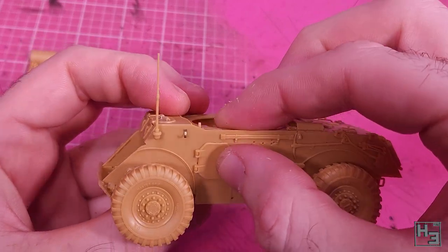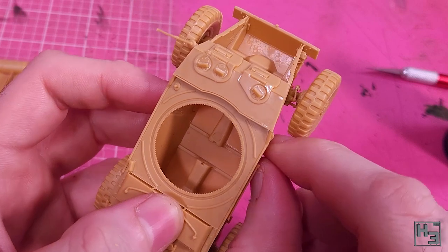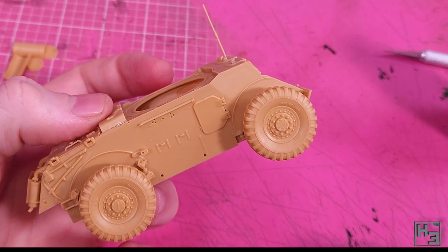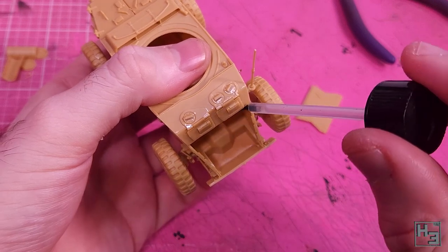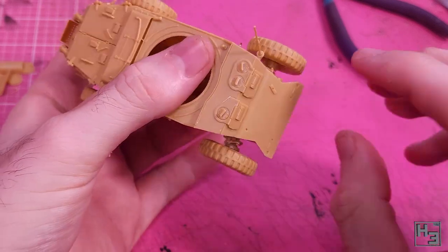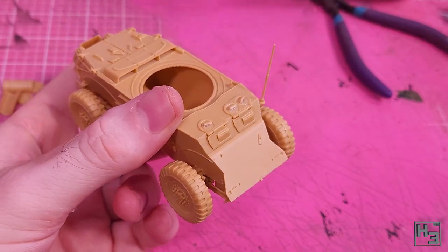If you are going to model the doors open there is a bit of detail that should be glued onto the insides, but I didn't do that myself because I'm modelling them closed. There's no hull interior so I think it's just going to look better with them closed — it's pretty obvious there's no interior when you can see in through the big opening in the front of the hull. Lucky for us there's a part specifically designed to cover that up: this front plate part, which pretty much just drops right into place. Just how I like it.